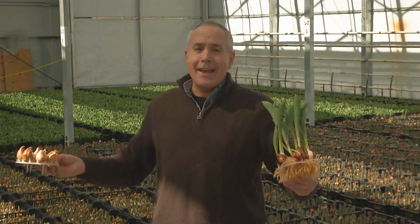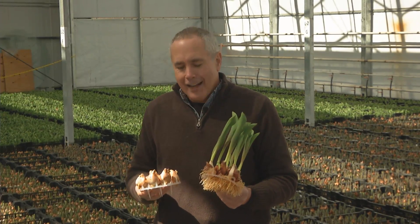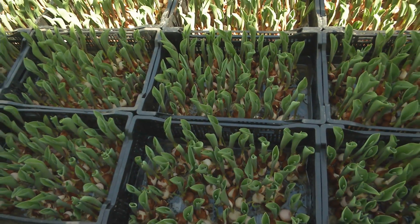I'm standing in the midst of 100,000 tulips or more. We're here in Staunton at a place called Blue Maker. What they do is take bulbs and produce them in water so you can enjoy them indoors.